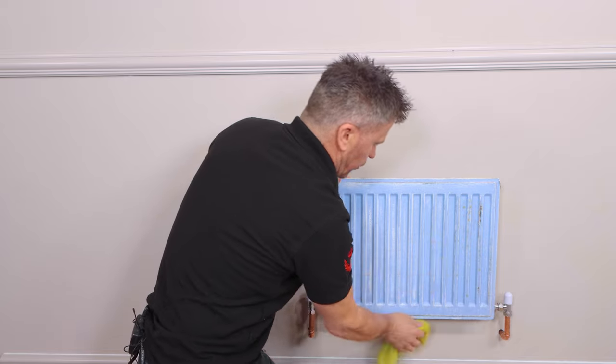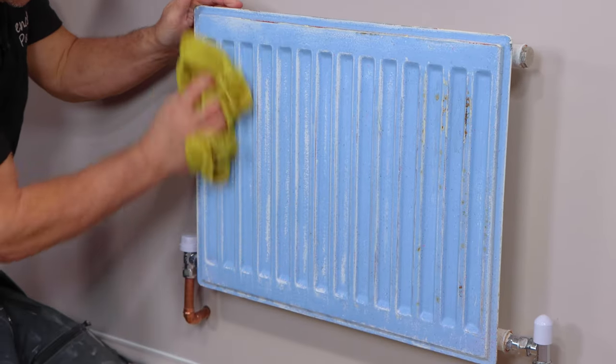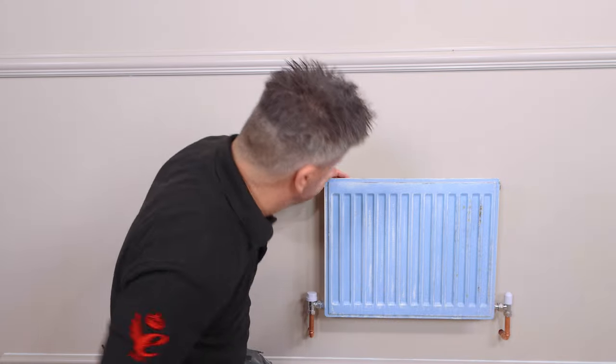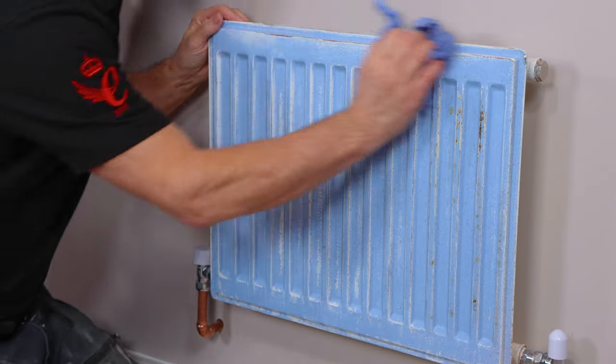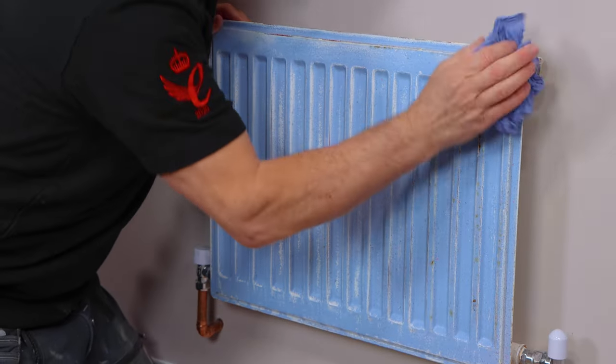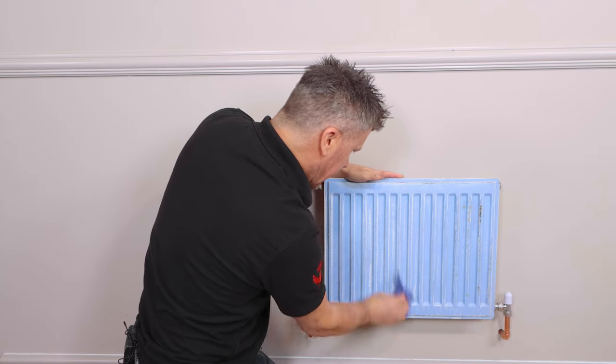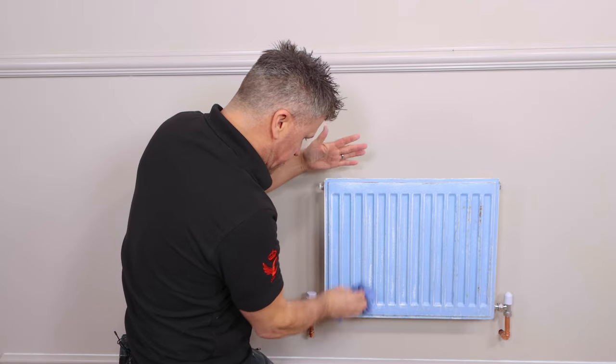A quick wipe back down again, make sure you get off all the dust and another quick dry off, and now you can start to see that the surface itself is prepared.